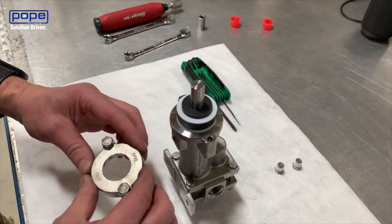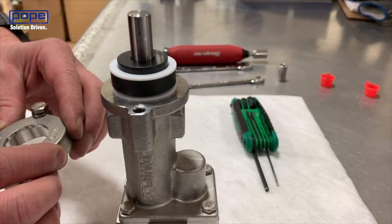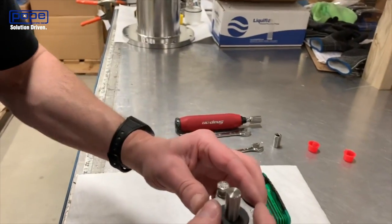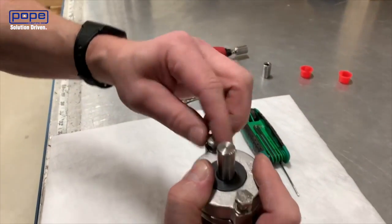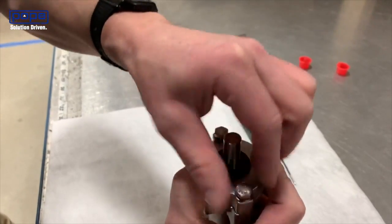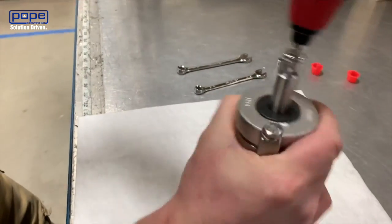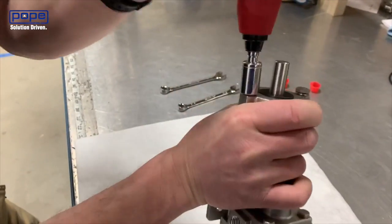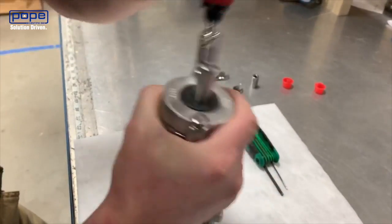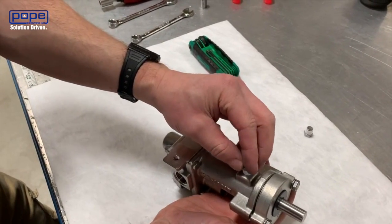Now we've got the seal seat in place with one Teflon gasket on each side. We'll put on the final gland plate and tighten those bolts down. Dave is using a torque wrench set to 40 inch-pounds. If you don't have a gauge, you can just do that about hand-tight.